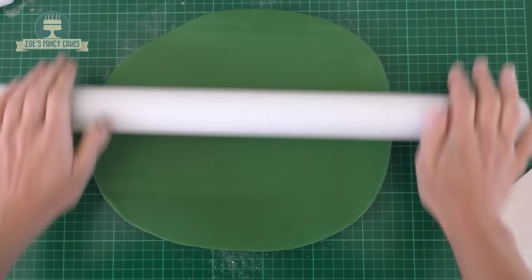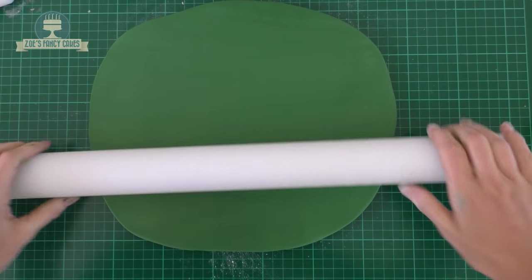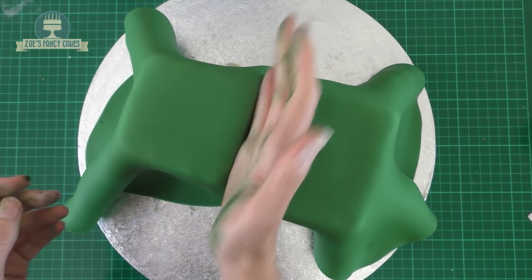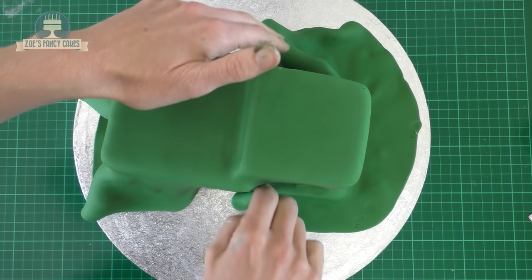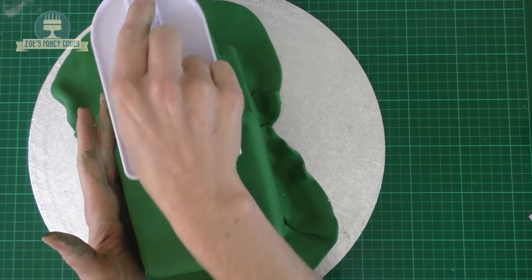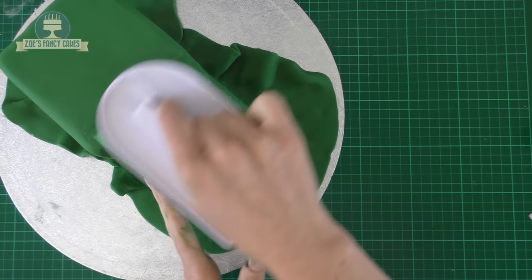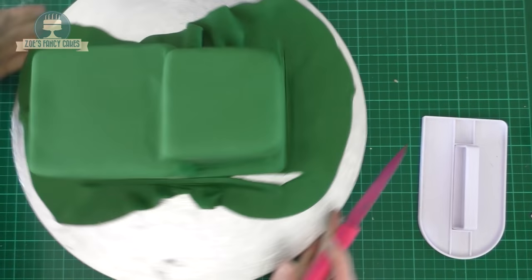Make sure you roll out enough fondant to fully cover the shape, then put it over and be careful it doesn't tear on the corners. Give it a gentle rub down and push it in around those edges. I'm using my smoother to push it down and smooth it off, pushing it into the edges and corners. Go reasonably gentle — don't press too hard or you'll tear through the fondant. Then cut it off all the way around the bottom.